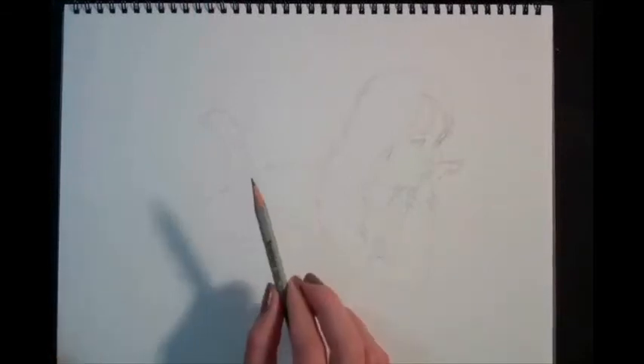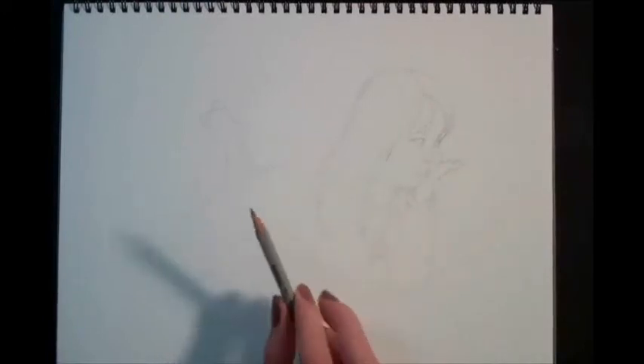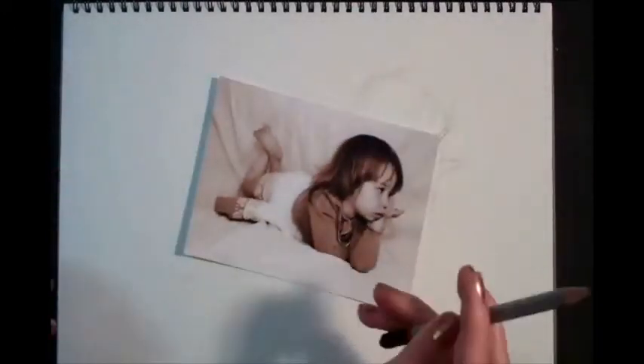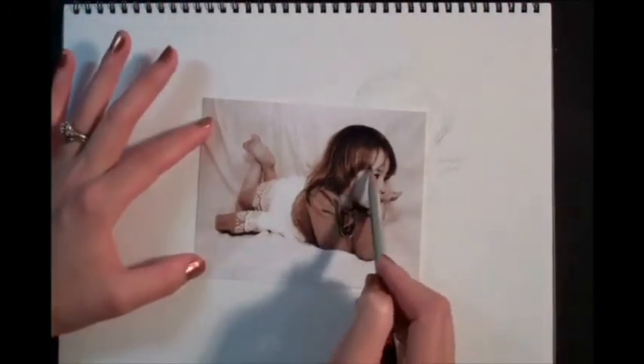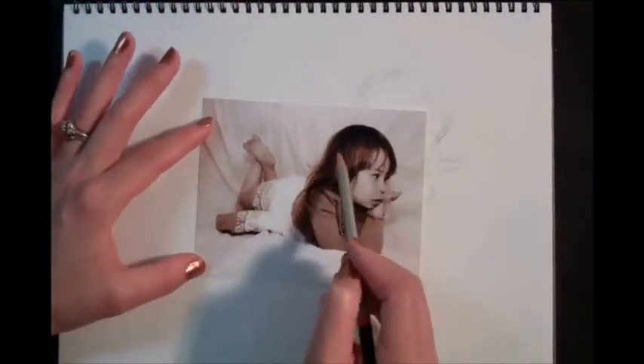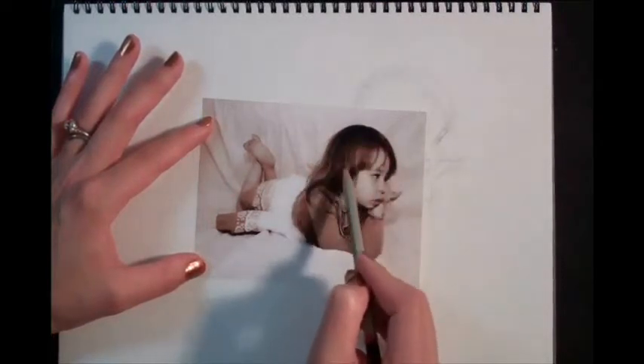Now the next phase is erasing these messy lines and cleaning up the lines that I know I want to use. After your sketching phase is complete, your next step is to start the shading. Start with a fairly light pencil, like an F, and keep two things in mind when you begin: you always want to follow the contour of the shape, and remember that even shadows have shapes. You want to look for those shadow shapes and put them down as such. Here's a rectangle of dark on the hair.